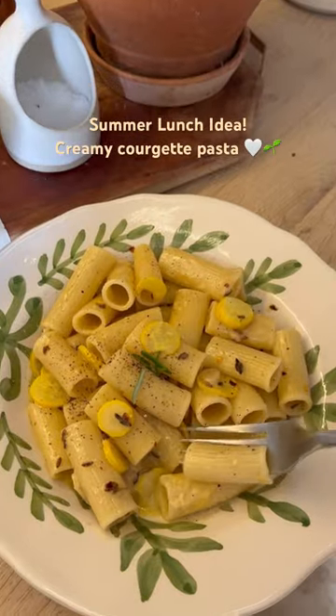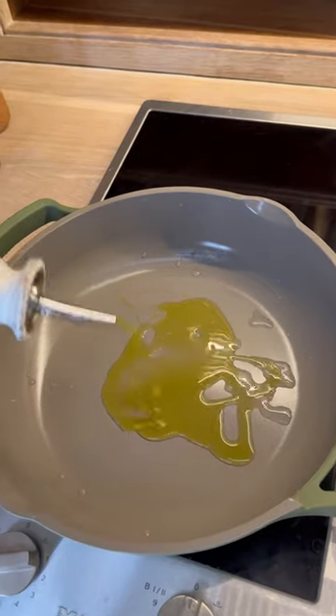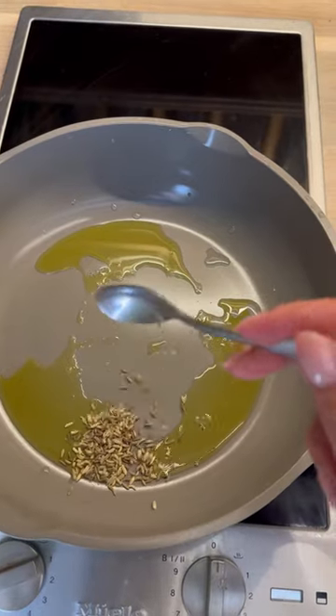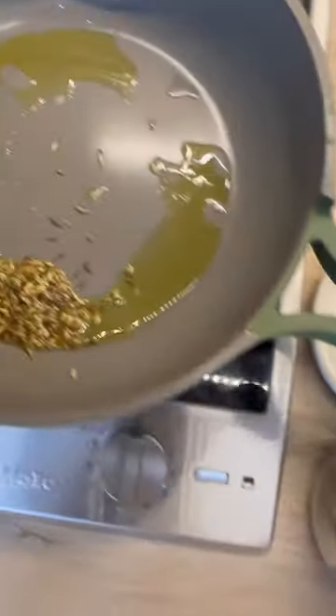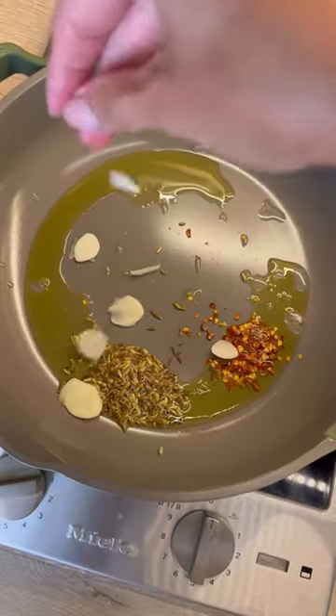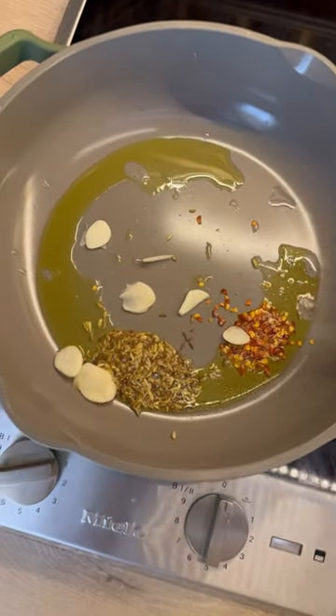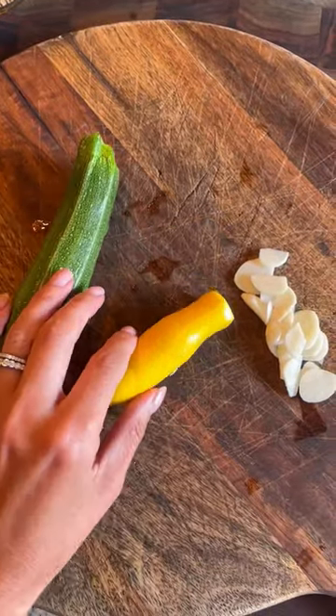A creamy courgette pasta, a summer lunchtime favourite. Start by heating up some good quality olive oil in a non-stick pan and add a tablespoon of fennel seeds. Add half a tablespoon of chilli flakes and then peel and slice up a garlic clove. Add half of that into your pan and stir all together and leave to heat up for around two minutes.